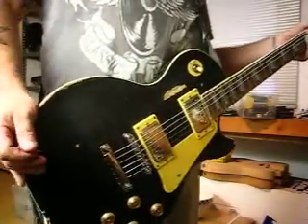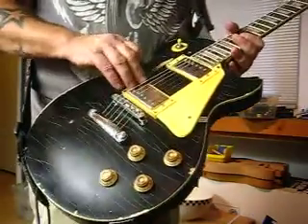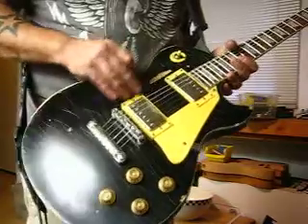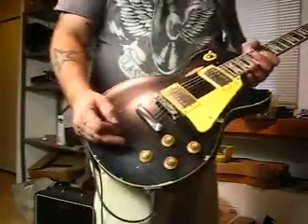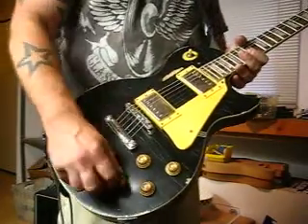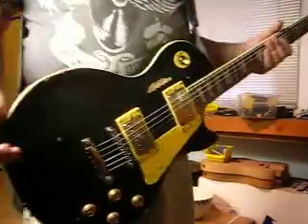So I guess it's time to demonstrate the pickups. Speaking of the pickups, these are PAF-style humbuckers — of course they're chrome covered, you can see that. They are routed through the standard Les Paul electronics controls: your volume, volume, tone, tone. And then I've got a three-way switch up here — all standard Les Paul style.